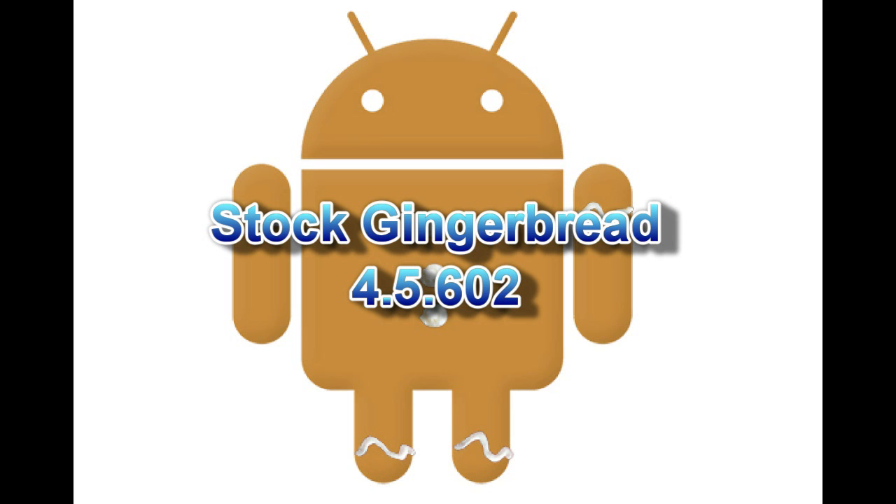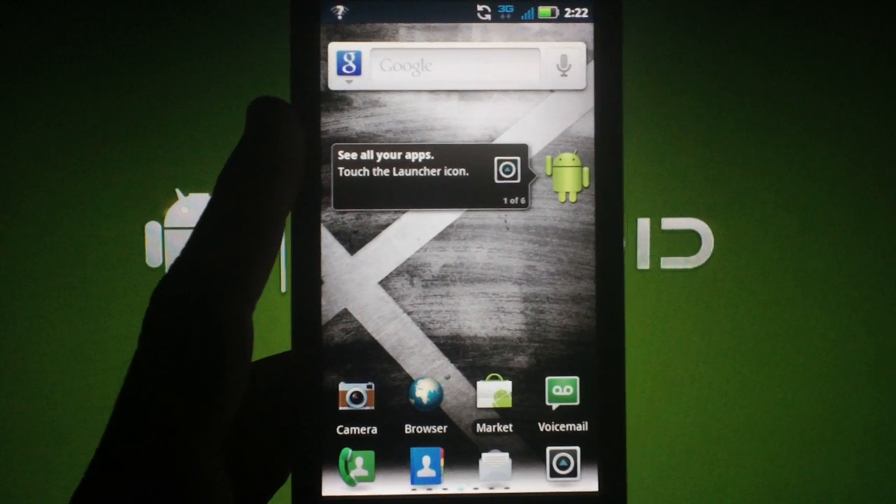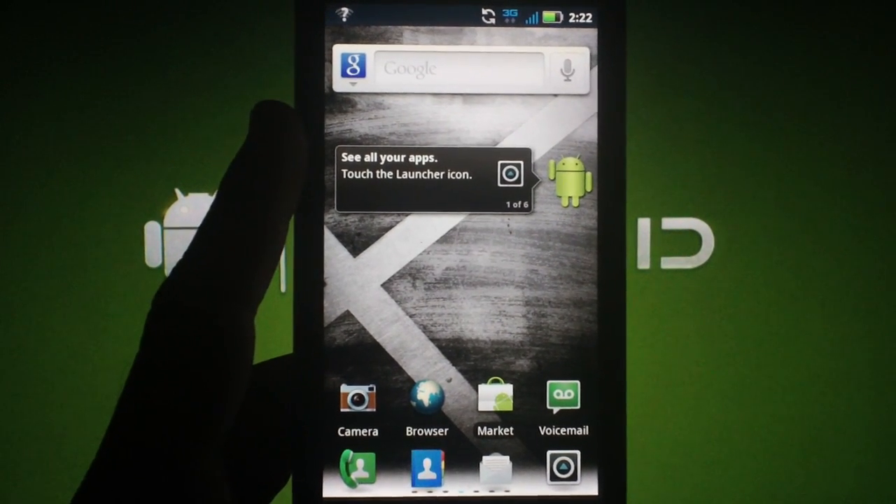Today I'm going to be showing you how to SBF your phone to stock Gingerbread version 4.5.602. This will put your phone in the exact state it was in when you pulled it out of the box.